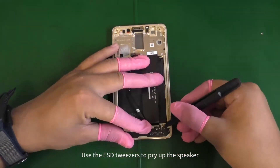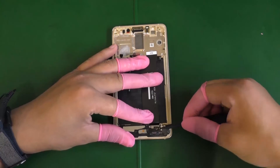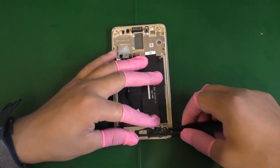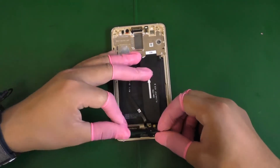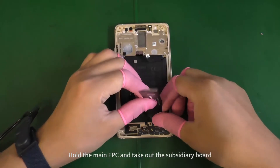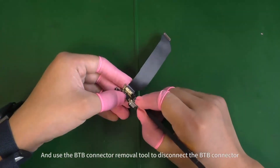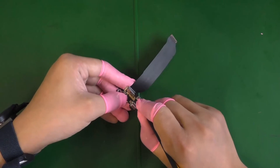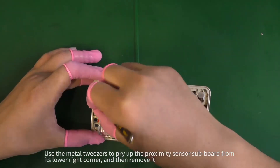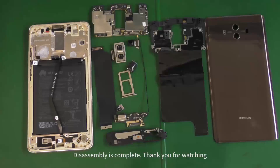Use the ESD tweezers to pry up the speaker. Hold the main FPC and take out the subsidiary board, then use the B2B connector removal tool to disconnect the B2B connector. Use the metal tweezers to pry up the proximity sensor subboard from its lower right corner and remove it. Disassembly is complete.